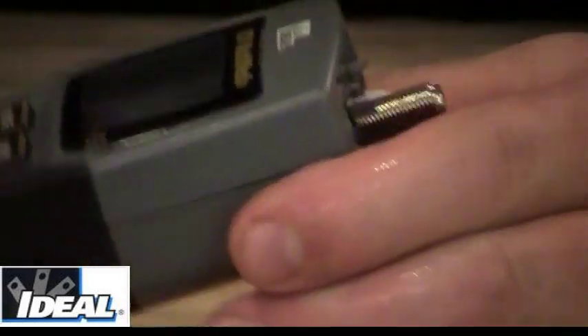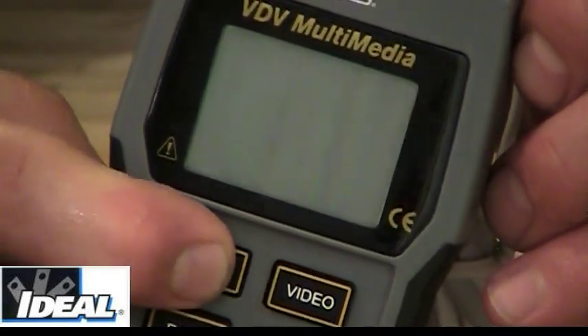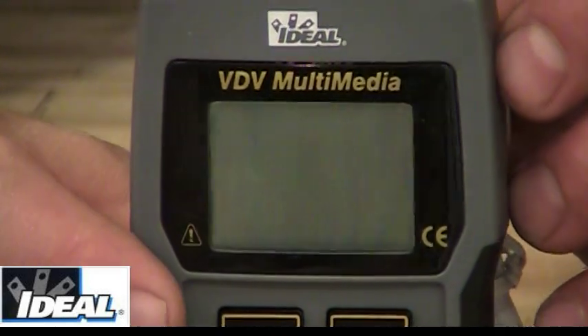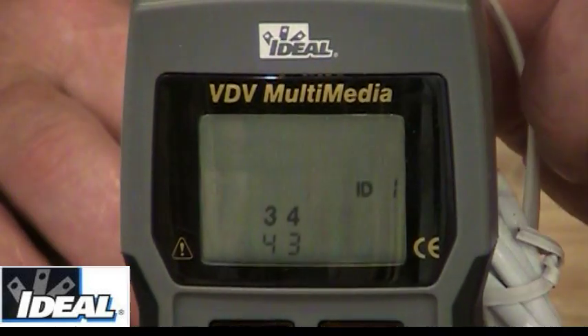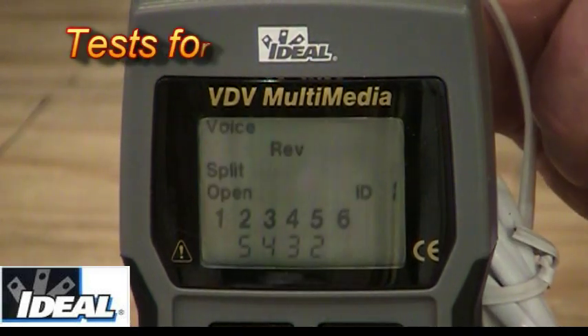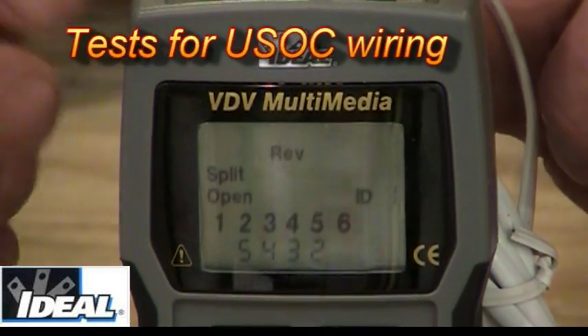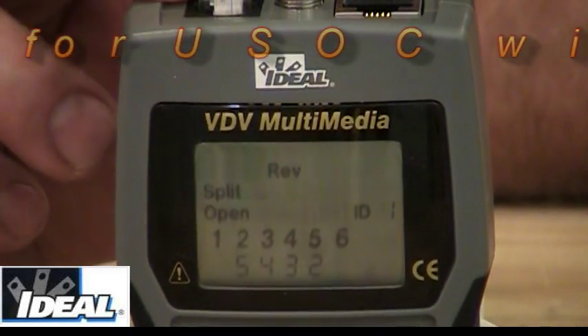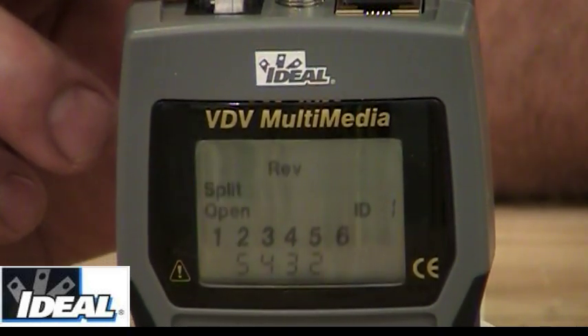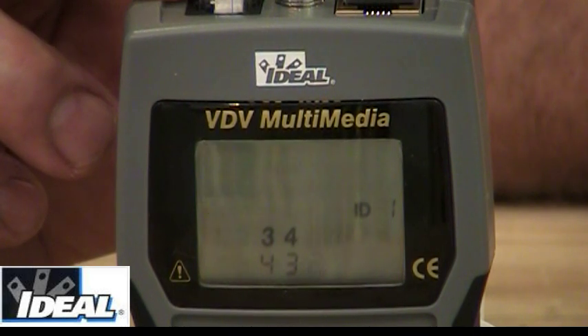Now I'm going to do a test on voice. I hit the voice button and the tester comes on and indicates it's seeing several different things. Across the very top it's flashing voice, so you're doing voice testing. When you look at the two rows of numbers — one through six — the top row is what it should be, and the bottom row is what you actually have.